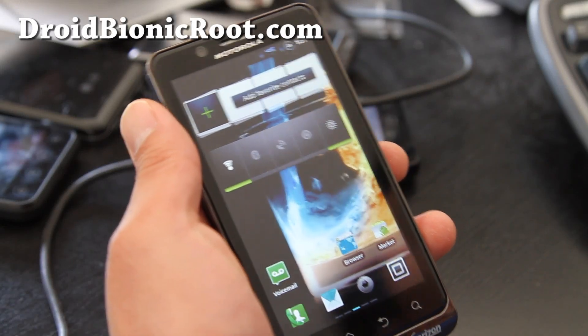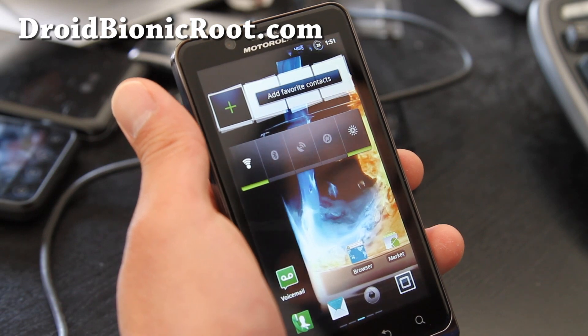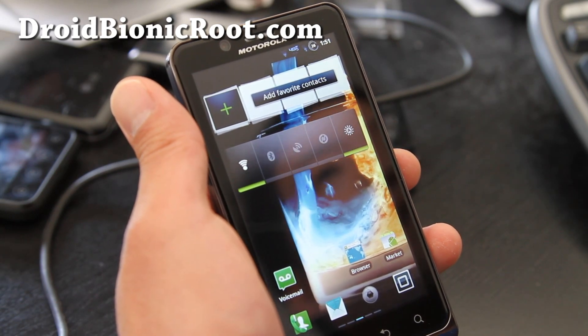Hi folks, this is Max from DroidBionicRoot.com and Xenomax YouTube channel. This week is going to be crazy — we're going to review like every ROM on the earth.